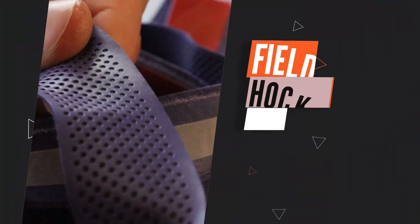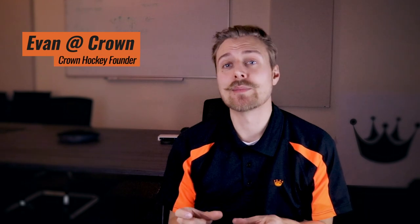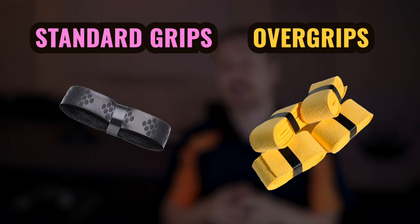Hello everyone. Today I'm going to be covering everything about field hockey grips. Field hockey stick grips can be separated into two categories: a standard normal grip and an over grip. I'll start by describing what a standard grip is.